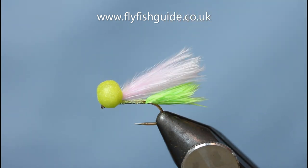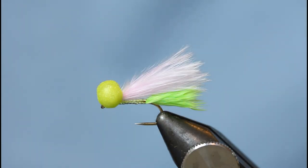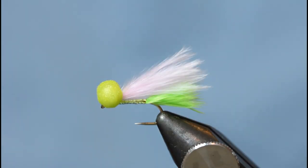I've got here a Candy Cat — my variation on the Candy Booby, which is a very popular fly. It just seems to work all year round, but I like the inclusion of green; it just adds a little bit of dimension to the fly. You know how effective a Cat's Whisker is, so I'm kind of combining the two here.